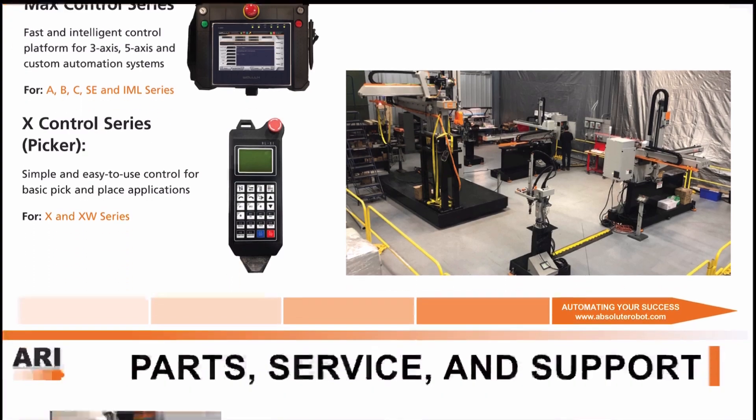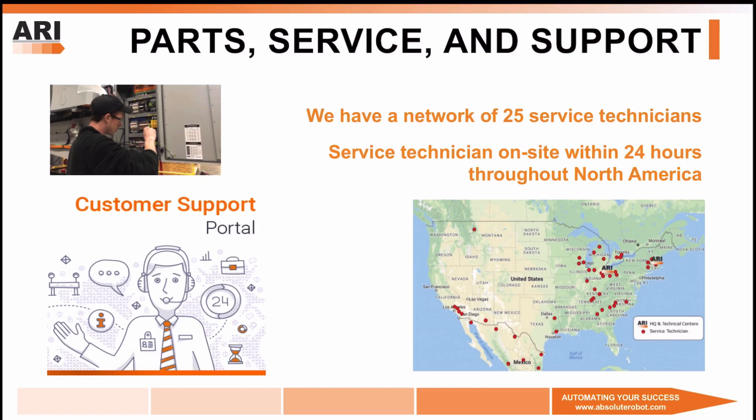We will finally take a look at our parts service and support departments. We have a large network of service technicians and are able to send a technician on-site within 24 hours throughout North America. In addition, we have a customer support portal which offers DIY troubleshooting 24-7.